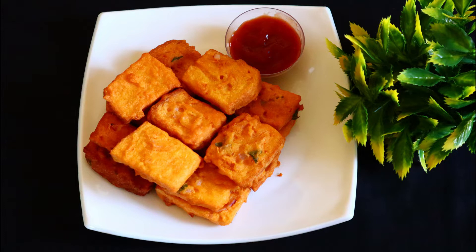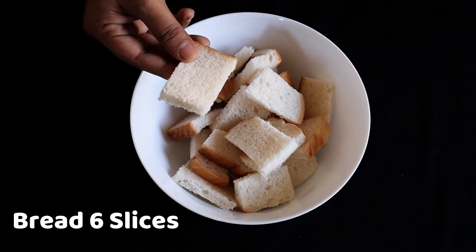How are you going to taste this bread? I am going to cut 6 slices of bread.